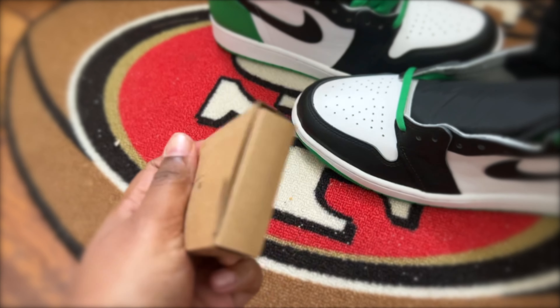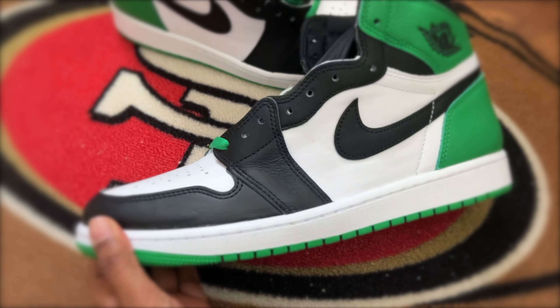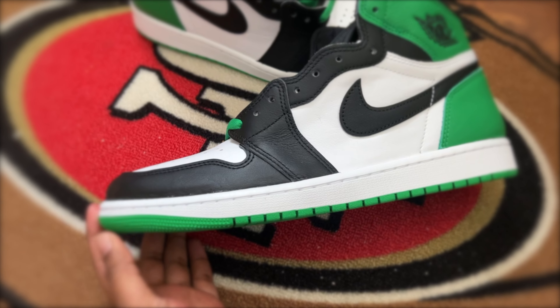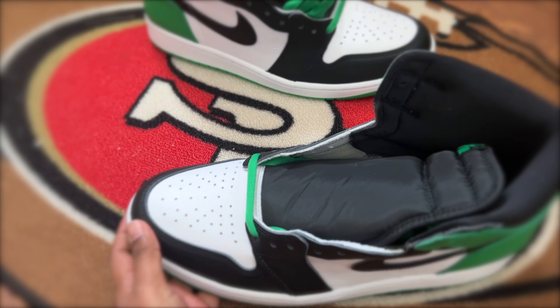The shoe also has black detailing on the heel and tongue, as well as a white midsole and a green outsole. The finish of green is definitely a highlight for people who love greens and Jordans.